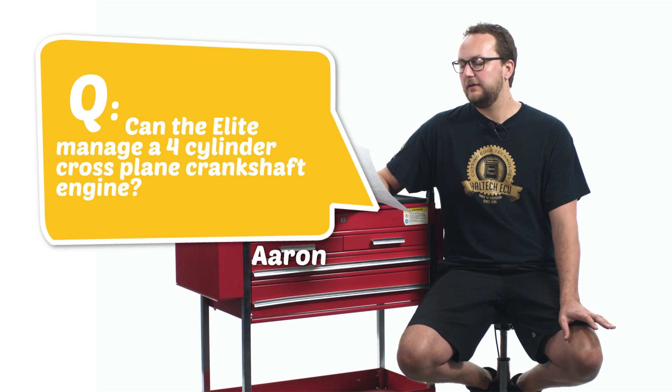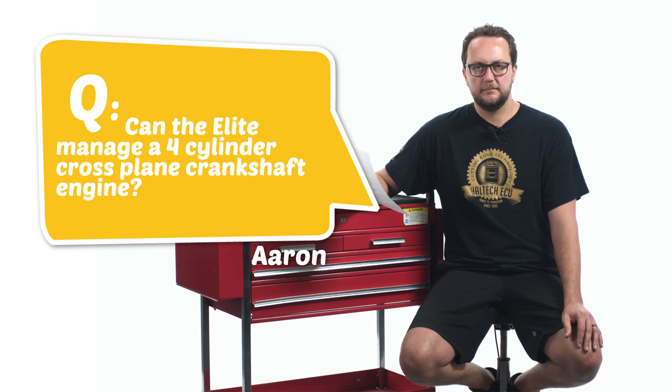Can the Elite manage a four-cylinder cross-plane crankshaft engine? Good question, Aaron. The answer is yes. The Elite series — so any of the Elite series — can control a conventional, cross-plane, odd fire, or even fire engine. This is because our ESP software allows you to enter the engine's firing order and each cylinder's top dead center angle relative to top dead center cylinder one.